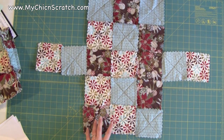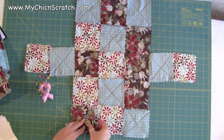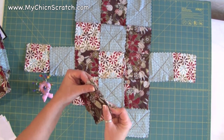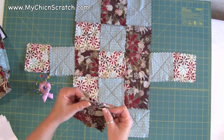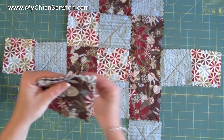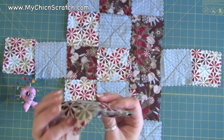Now I'm going to show you how to piece this with your pins so that you can take it to your sewing machine. Remember, you're going to stitch on the outside of your purse. I just start on the first row of three and put these together just like that. Then I take my pin and just pin this together.